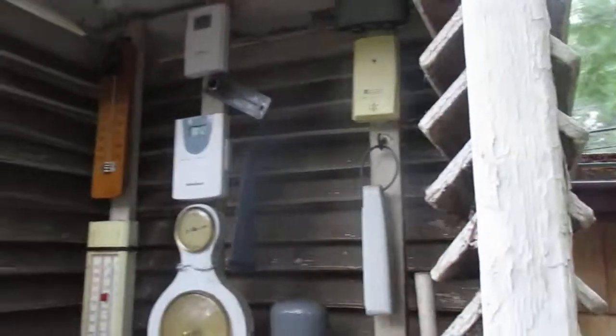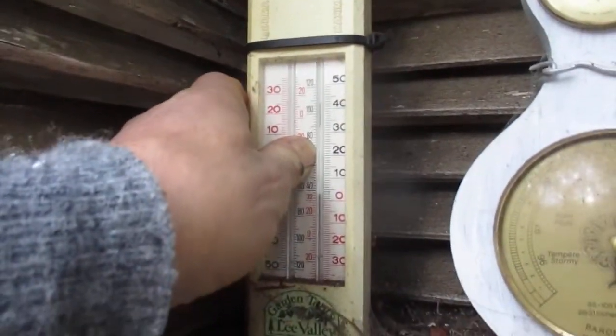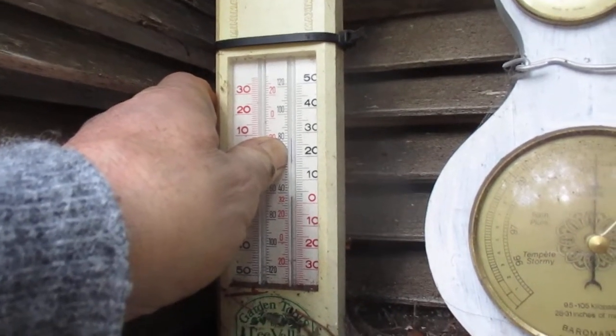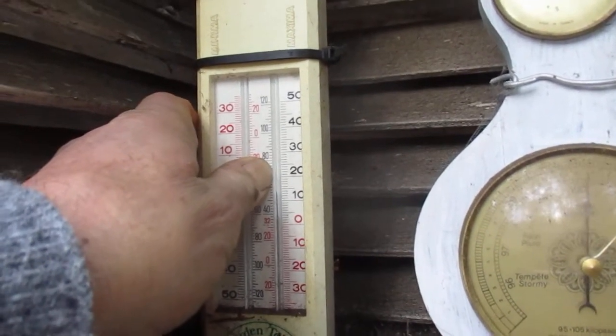I reset the glass thermometer in one of our Stevenson screens so we can see the exact minimum low temperature when it happens. You reset it here and it drops the minimum down to where it should be, and then during or after the freeze we can see the absolute minimum.